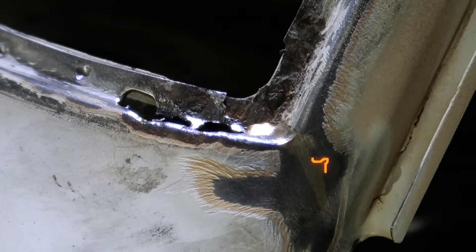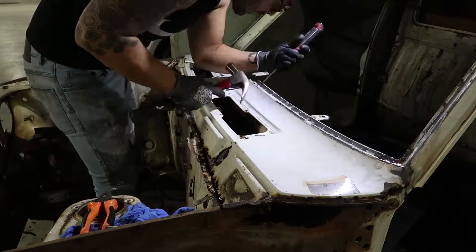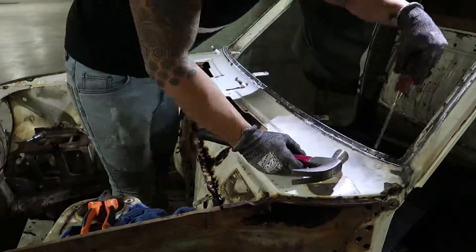I'm pretty sure this is the original weld where the cowl meets the A-pillar. I'm just trying to figure out where I should chop.